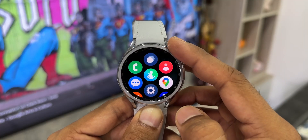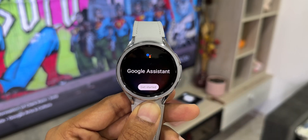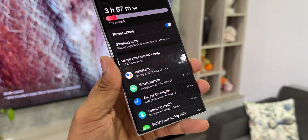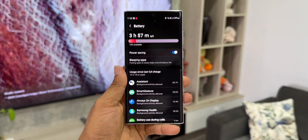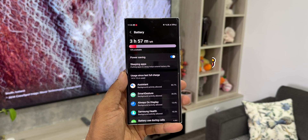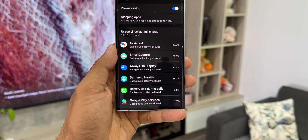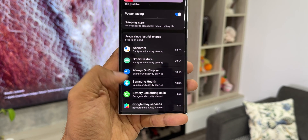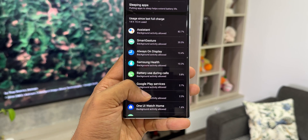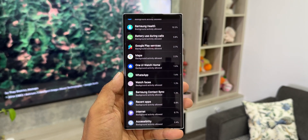Along with all these settings, I had also installed Google Assistant, which was running in the background always — this runs in the background by default if you have installed Google Assistant. With this settings I got 14 hours 15 minutes of usage just before going to bed, with about 15% battery left, which could go on for another three-plus hours — so about 18 hours of battery life. The culprit here is Google Assistant, which consumed 82.7% of the battery. Smart gesture also consumed 20.5%, AOD 13.4%, Samsung Health 10%, and battery use during calls 5.8%.